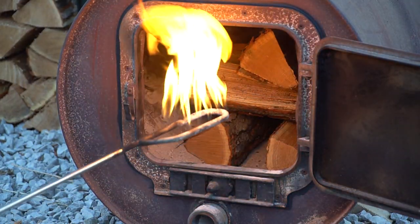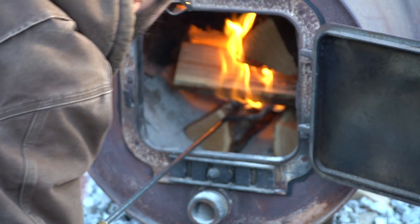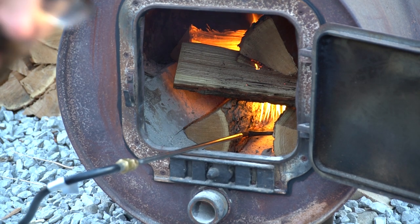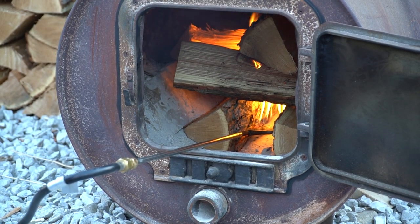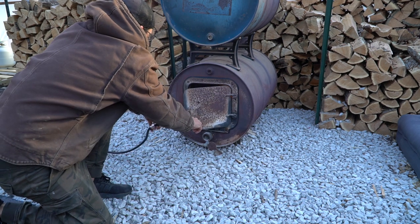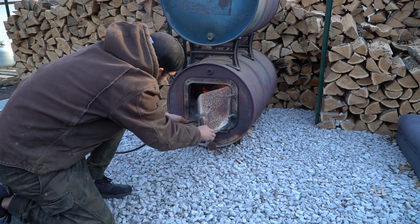All we're going to do is shove it right in the fire, try to get it in between those two logs and separate them a little bit — just like that. My wood stove kind of drafts back in a little bit, so I like to kind of shut the door and help it draft back out where it's supposed to.